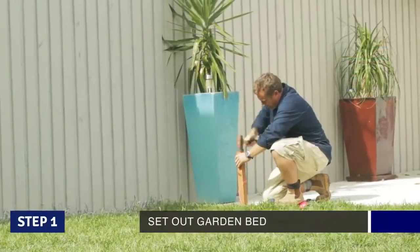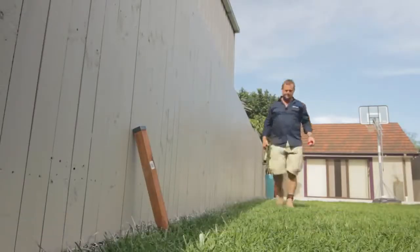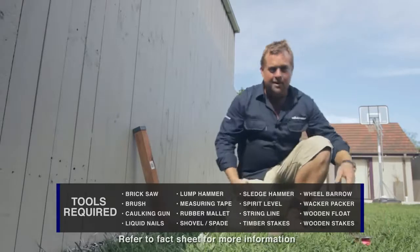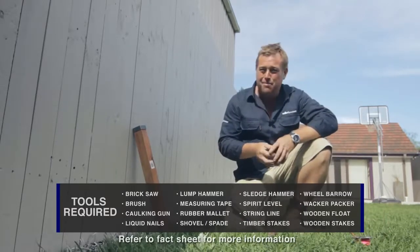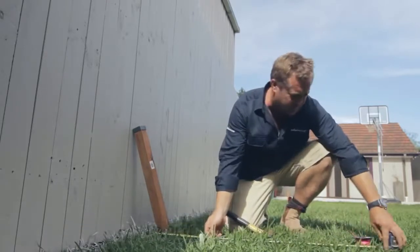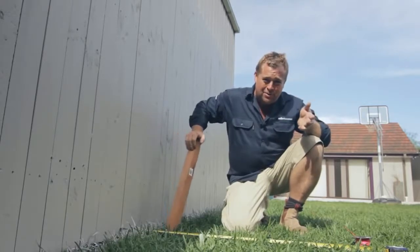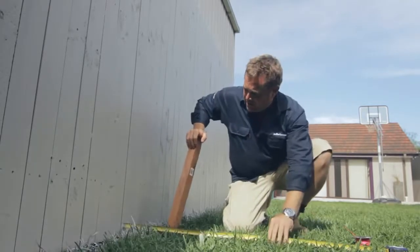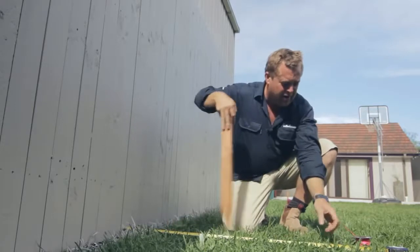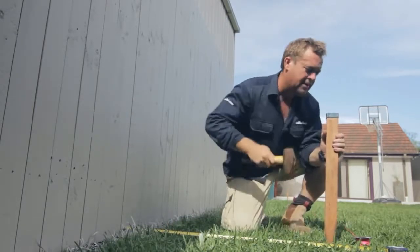The first thing we've got to do is work out where the garden bed's going to go. We'll put a string line out and mark it out. I'm aiming for my garden bed to be a metre wide. I'm putting a lily-pilly hedge in that I want to allow 600 mil for. Then in front of it, I'm putting some lily-oap, allowing 200 mil, and then 200 mil for the block, giving me my metre. Coming off the fence, finding a metre — the outside of my stake is the metre.